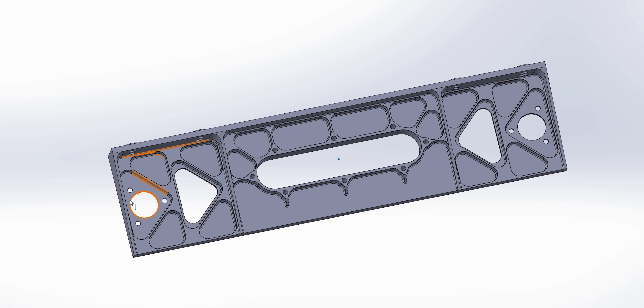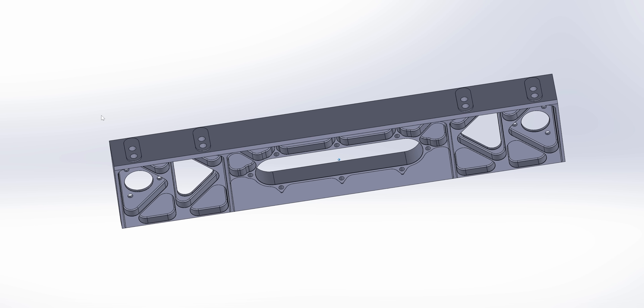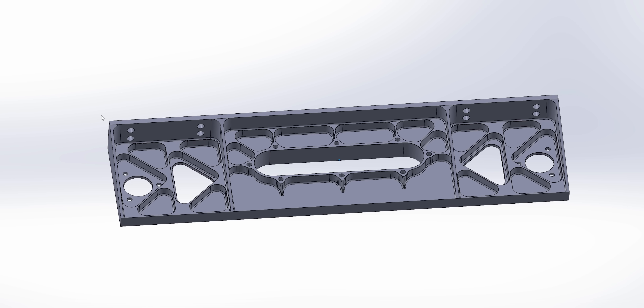When it comes to fixture design, you have a lot of things to think about. Number one is how you're going to clamp it to secure the part, but more importantly, how you're going to locate it. We have six degrees of freedom that the part can move in that we have to eliminate, and we also need to think about what we are locating off of. You always want to try to use your datums on the part to locate from — that is extremely important.